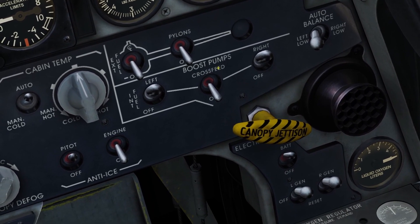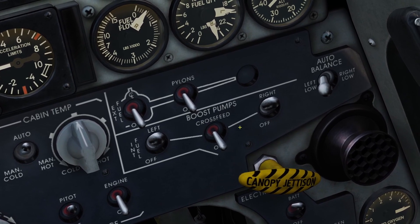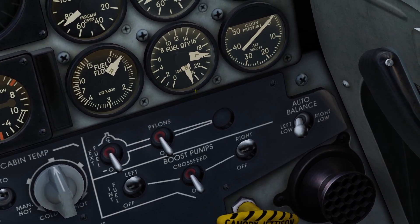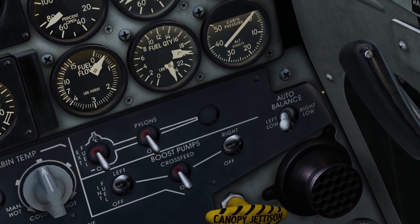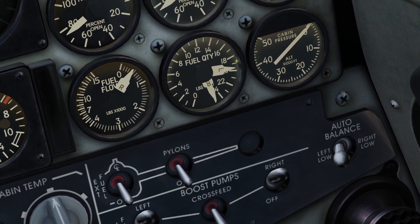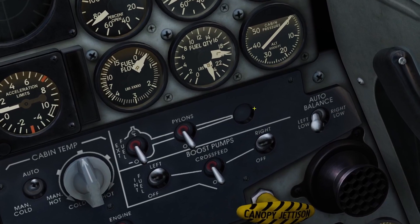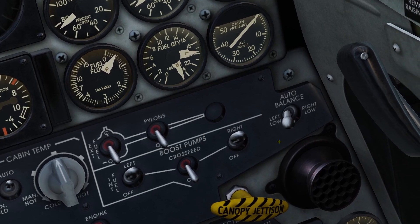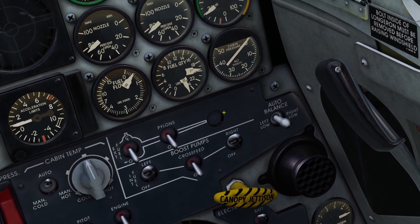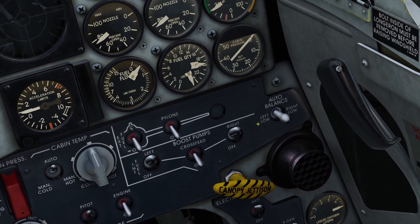There's also a switch that says cross feed. This is for manually balancing out the two fuel systems. The auto balance switch is basically automatic — you just see which has less fuel. For us it's the left system, so you just put it to left low and that's all you have to do. But if you want to, you could put the auto balance switch back to the middle and balance out the fuel systems manually. I'm not sure why you'd want to do that because the automatic way is a lot easier.